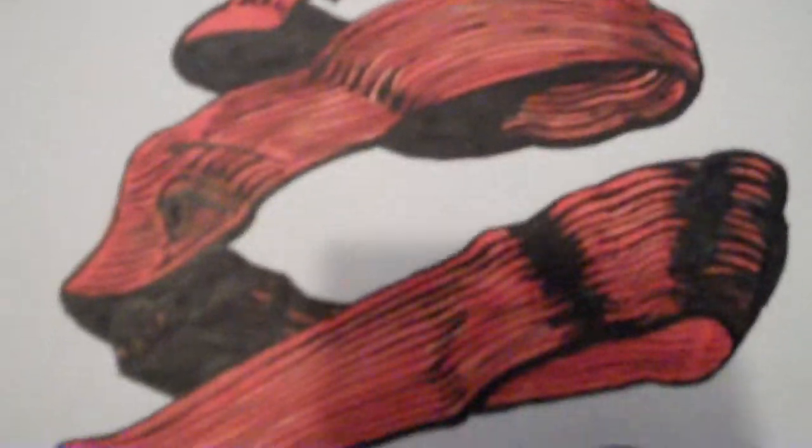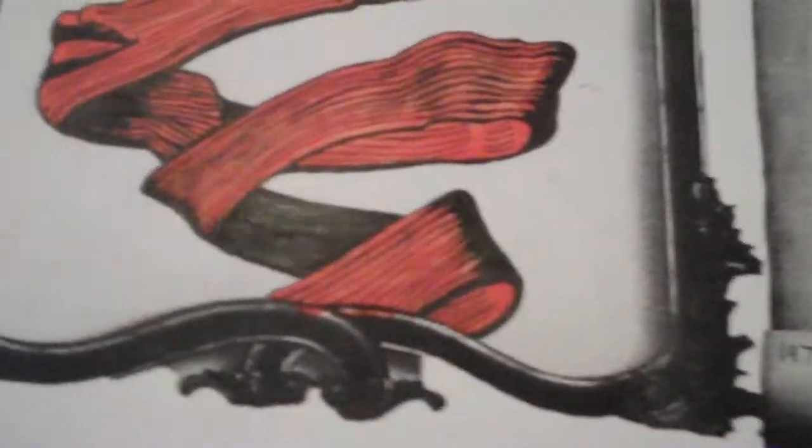This is a study I did of an M.C. Escher drawing. I love M.C. Escher because the graphical detail in his work is amazing.